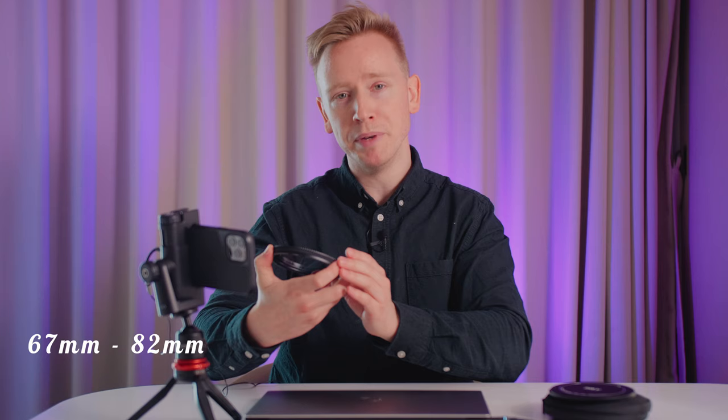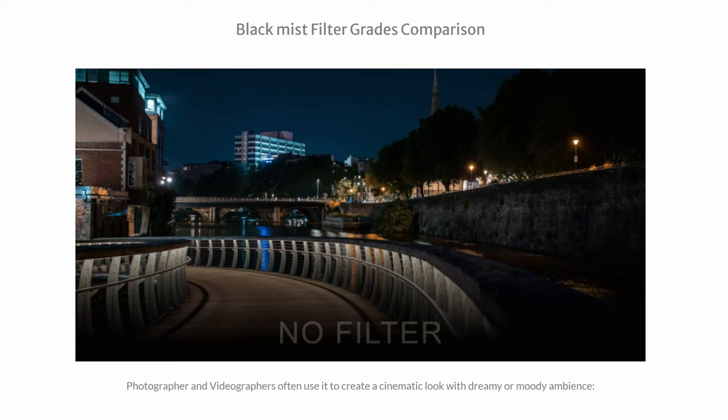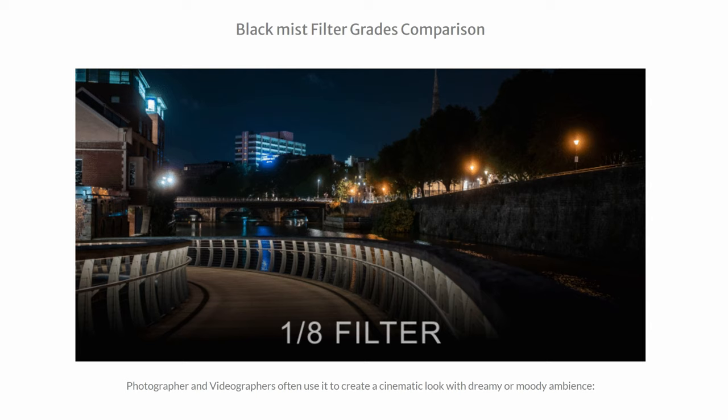When you turn it, it closes in on itself, and when you let go, it snaps in place. Theoretically, you can fit it on any lens within the range of 67mm to 82mm, which covers a very wide range of lenses. The Revo Ring is also available in a 46mm to 62mm range. Both versions have three different grades: 1/8th, 1/4th, and 1/2. This alludes to the intensity, with 1/8th being the least intense. The one used in this video is 1/4th. As far as I know, H&Y are the only ones that make the Revo Ring — it's completely their invention. If you go with any other company, you'd have to buy separate filters for every single lens, whereas one Revo Ring will fit most of your lenses.